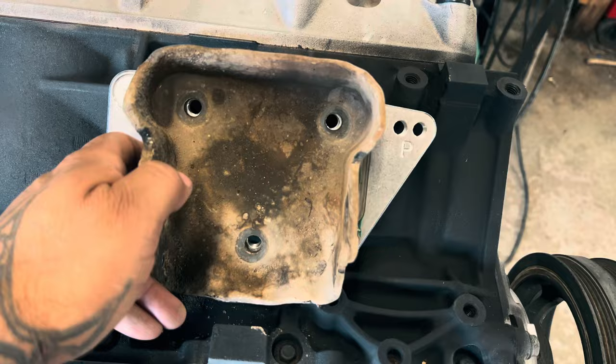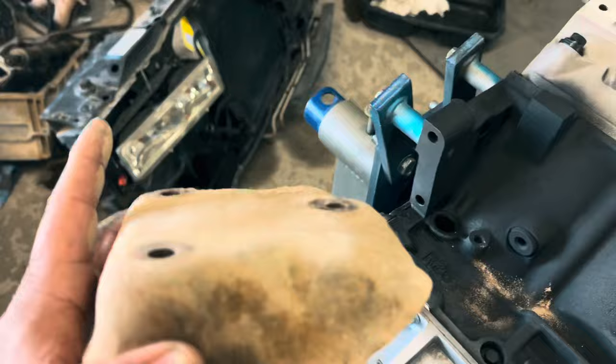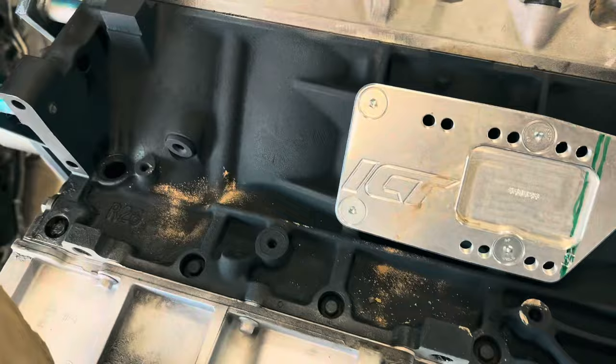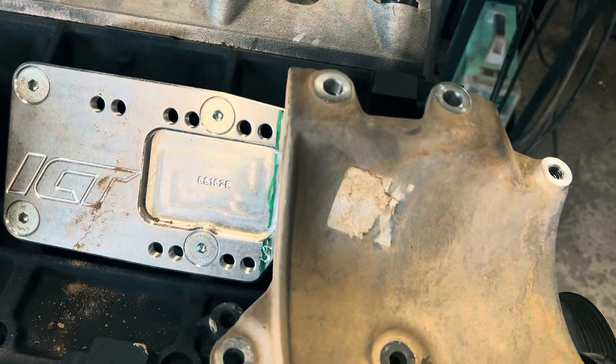I'm gonna mount this here like so. Now these have a little hump right here in the middle — you can either grind that down or cut it out. I'm gonna cut it out. For the AC mount, since I plan to use the stock AC compressor, it goes right here. So I'm gonna have to cut the adapter plate right here. I still need to clean some of this stuff up — I'll probably just soak it, pressure wash it, and paint it up.